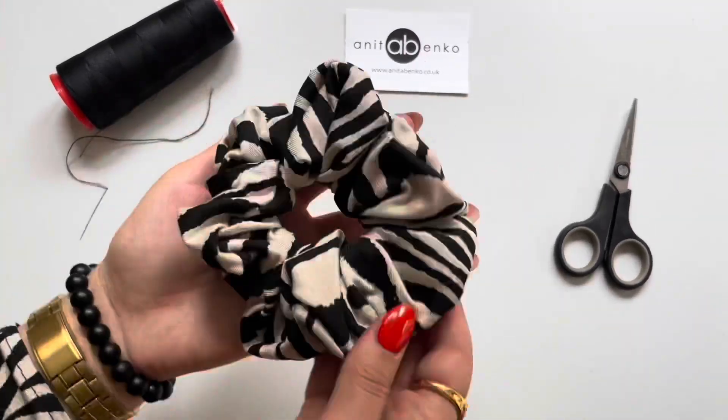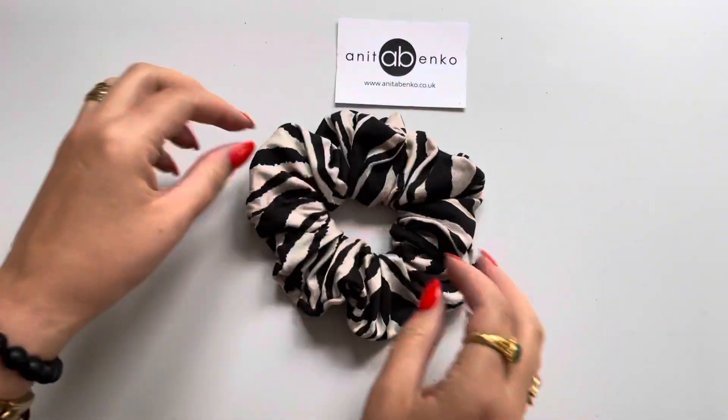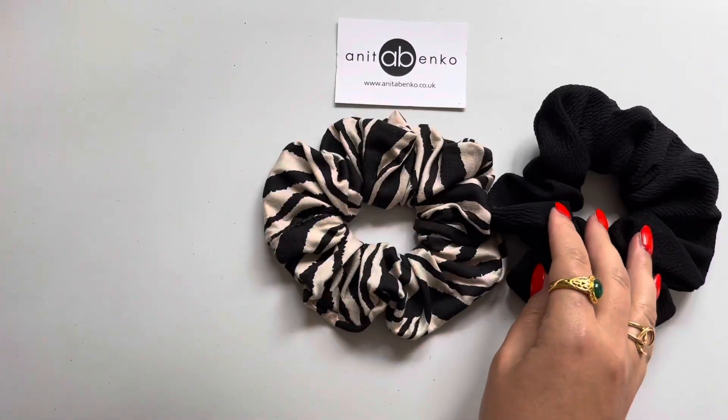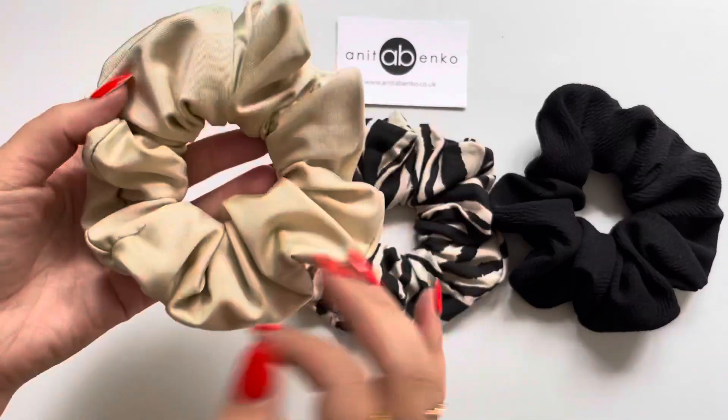And my hair scrunchie is finished. I also made myself a black hair scrunchie and a champagne colour hair scrunchie.